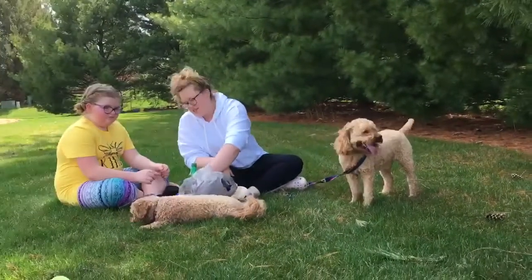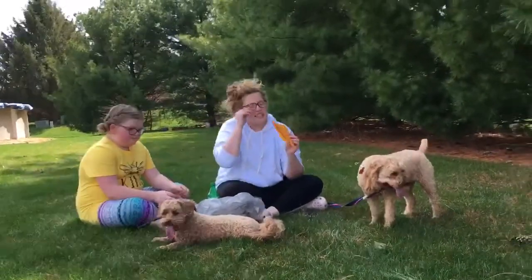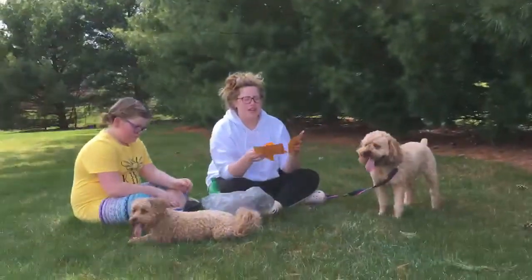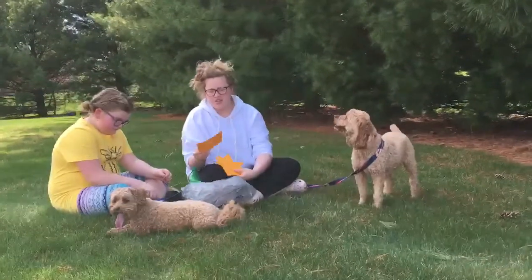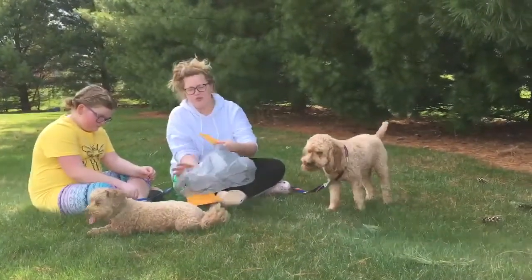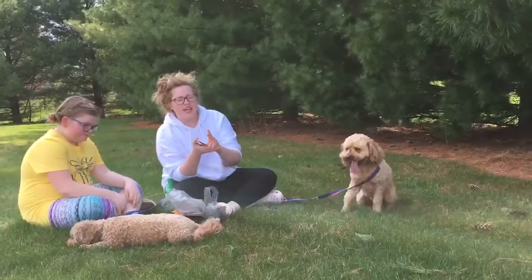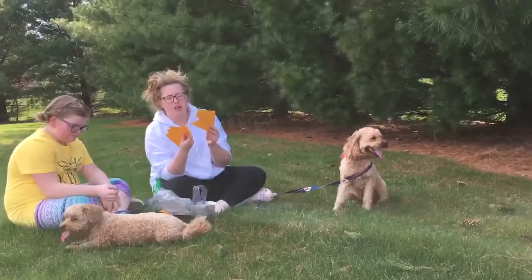And you are going to write sight words, math facts, sentences — whatever you think your child could use to work on while we're out of school. And you're gonna take what you wrote and put it in the back.